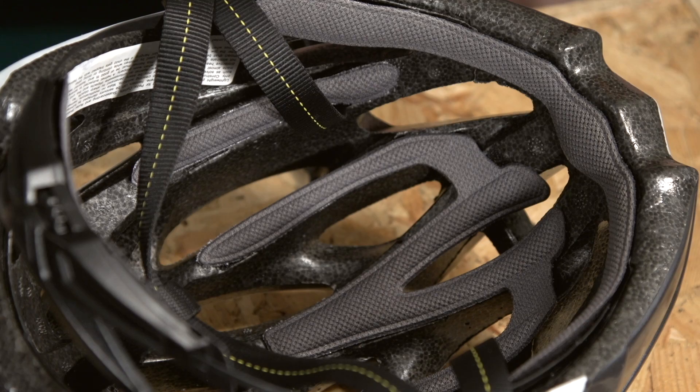Most models come in a couple of different sizes, and it's easy to size yourself up by passing a tape measure around your head, just above the ears. However, we'd still recommend trying a few models on, as internal shape differs between manufacturers — some tend towards a more pronounced oval shape, others typically designed for rounder heads.